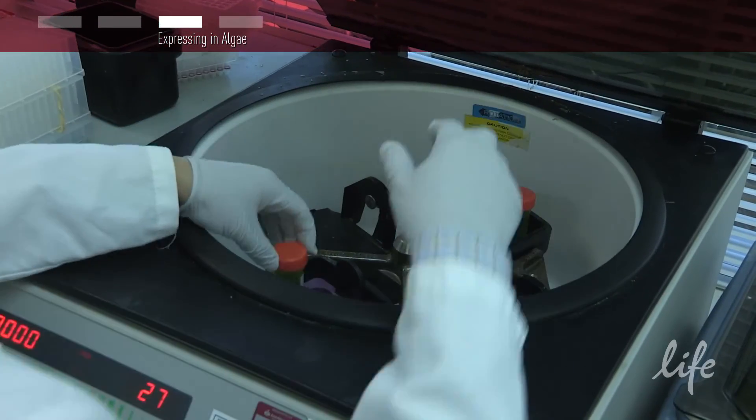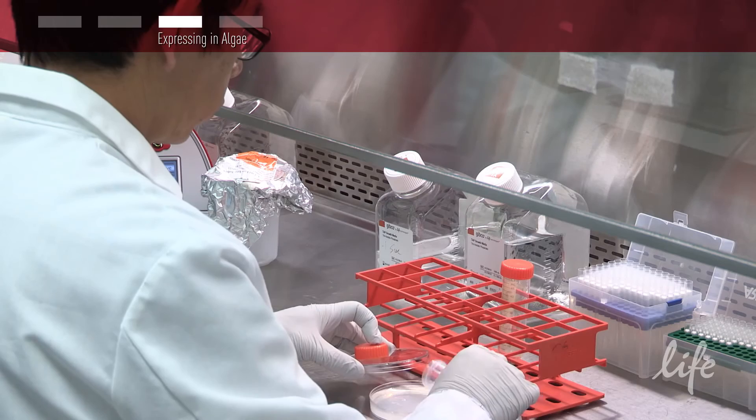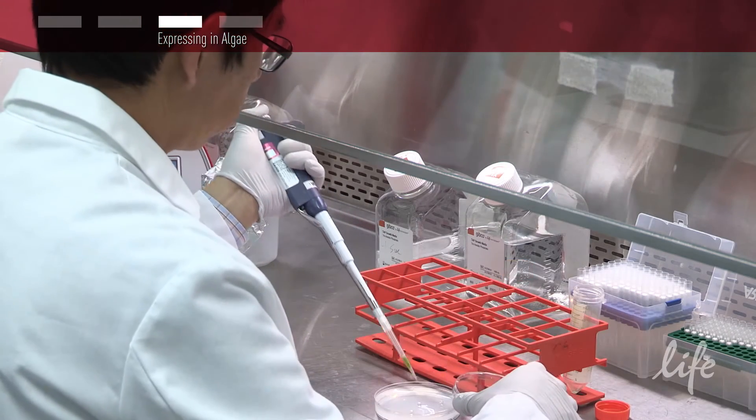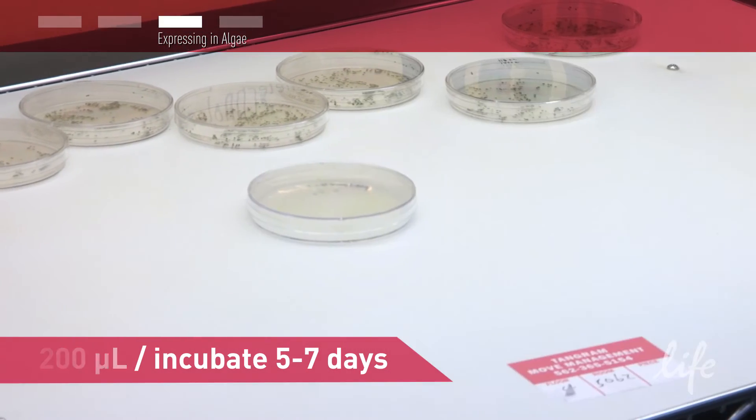The next morning, centrifuge your culture and discard the supernatant, and then resuspend the cells in the leftover media in the tube. Spread 200 microliters on a TAP agar plate and incubate for 5 to 7 days.